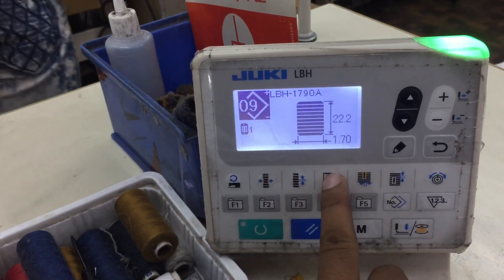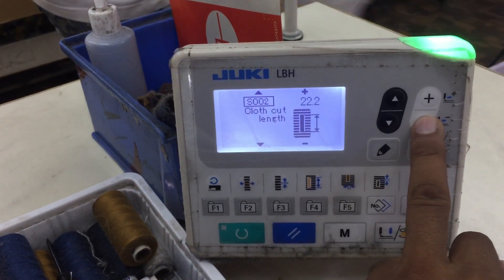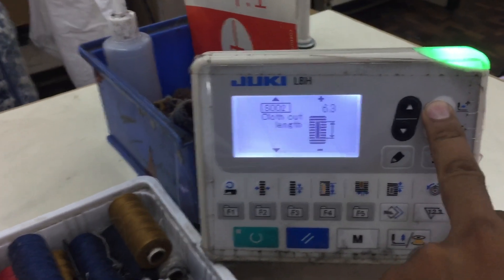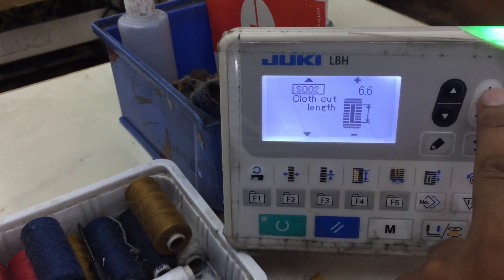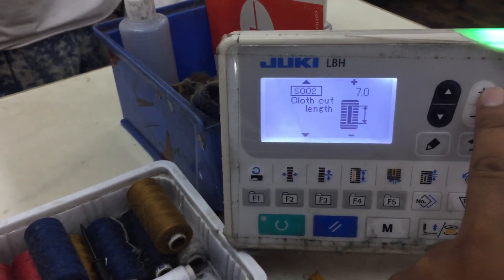First set the length. The length is currently 22. I'll use the minus key to bring it down. You need 8 or 9 — set it according to your requirement. I'll set it to 7. Okay, the length is set.